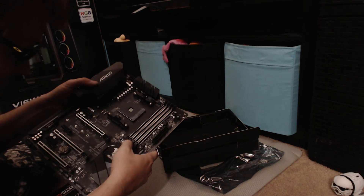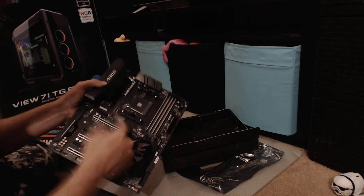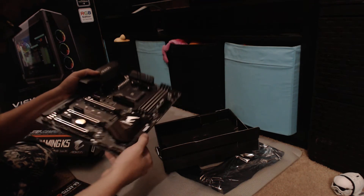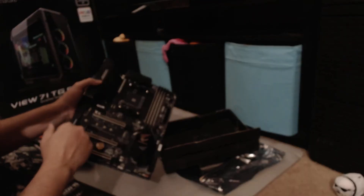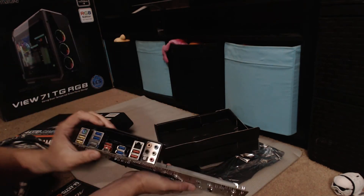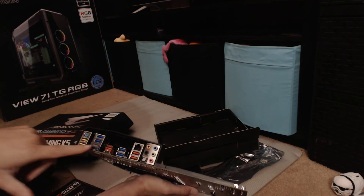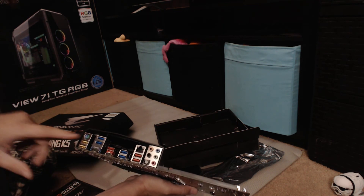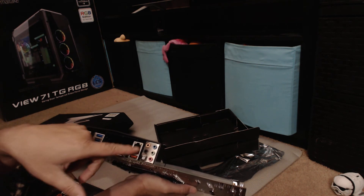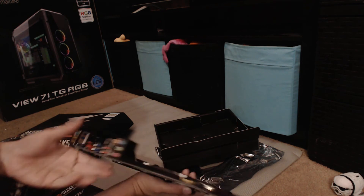You have your dark capacitors and your M.2 slot — this is where the NVMe Black Edition drive is going to go. There's also the AMP-UP Audio which lights up as well. On the rear IO you have USB-C, USB 3.1, USB 3.0 ports, HDMI, a PS/2 port, a networking port, five-channel audio, and optical audio.